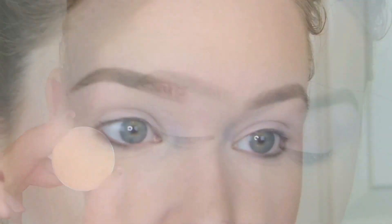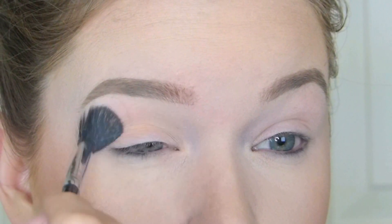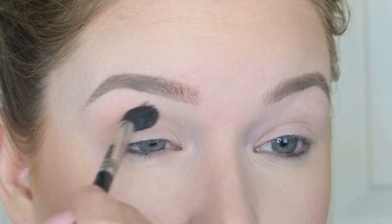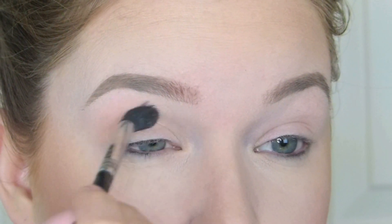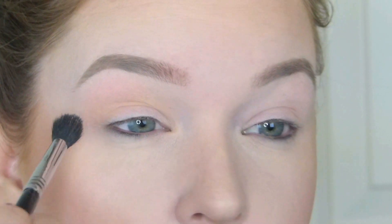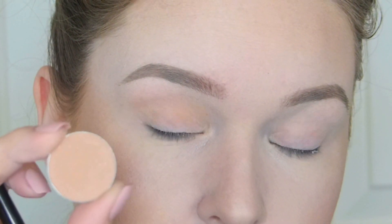Okay, so to start off, I'm going to go in with my Peach Smoothie. This is my favorite transition shade. I'm just going to use my Sigma E40, and I'm just going to go from inner corner all the way to outer corner, just making sure I have a really nice base for the rest of the shadows to go on.